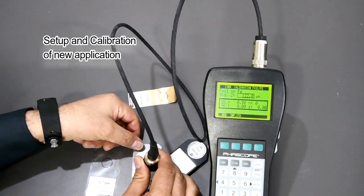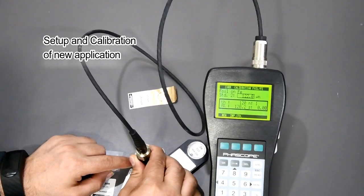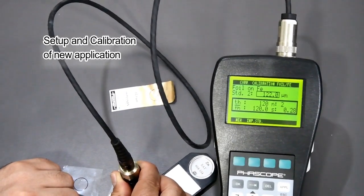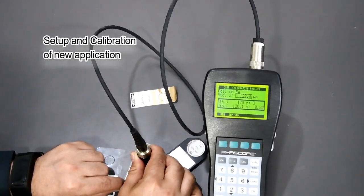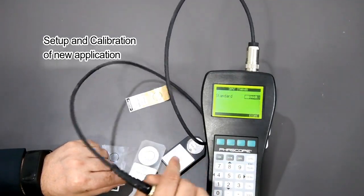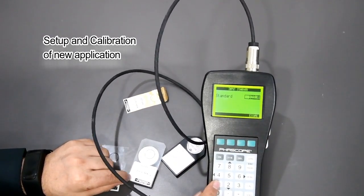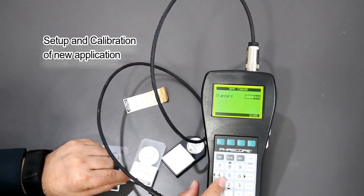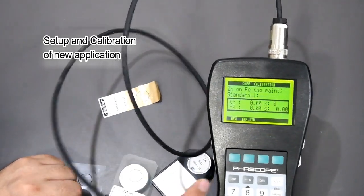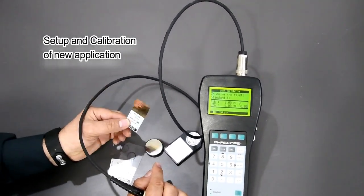This is my second foil. I will take again five readings on this. In case you need to change the values, you can set the values according to your foil — 122 microns. Pressing OK.